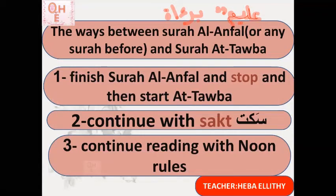Inshallah these three ways are clear. To summarize: the first way is a full stop — take a breath — then start the first verse. The second way is sakt — stop briefly without any breath — then start the first verse of Surat At-Tawbah. The third way is to continue reading and follow the applicable rules. For Surat Al-Anfal it ends with noon/tanwin rules, so I follow those. For any other surah connected to Surat At-Tawbah, I check which rule applies and follow it accordingly.